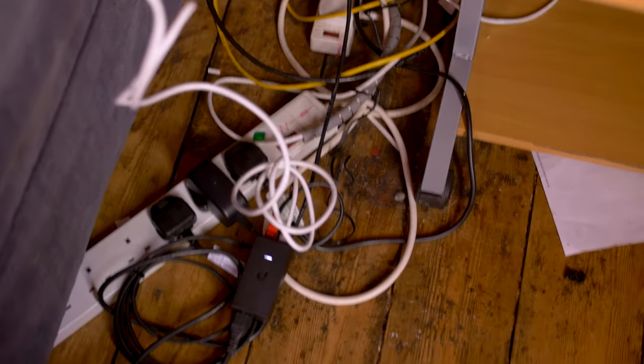Everything looks to be connected. Obviously this is ridiculously messy but I do plan on cleaning all this up at some point and mounting it to the wall, so let's just leave it for now. You're supposed to be able to set this thing up using the app, so that's what I'm going to try and do.